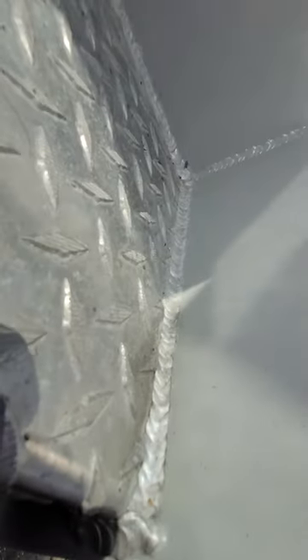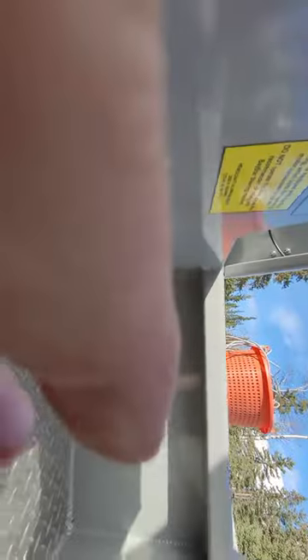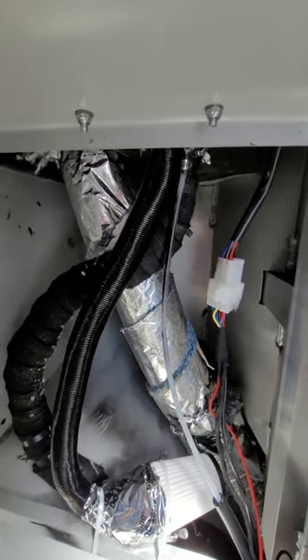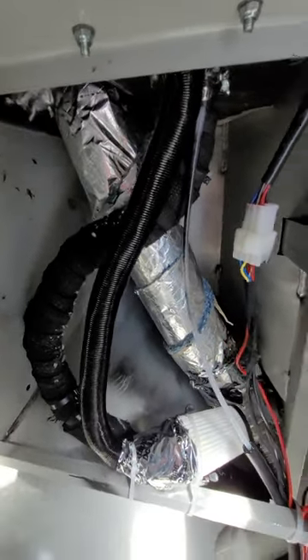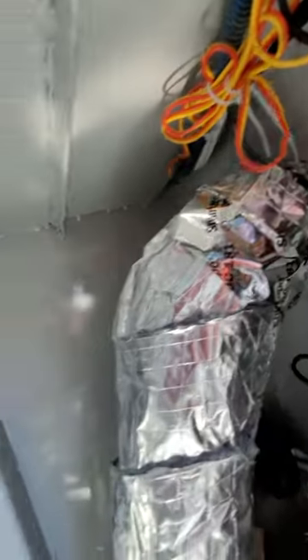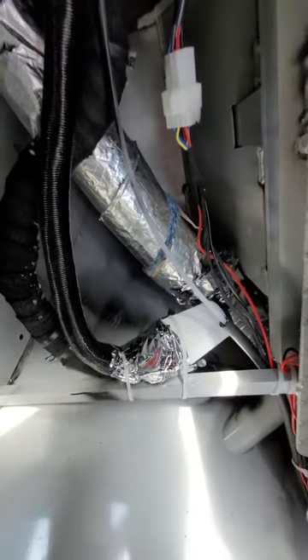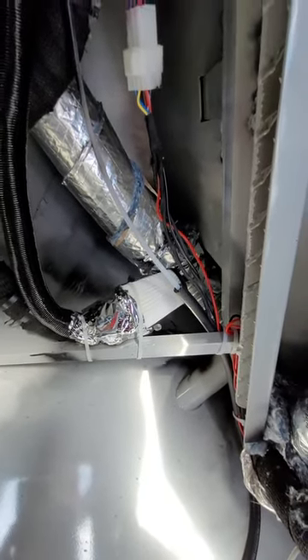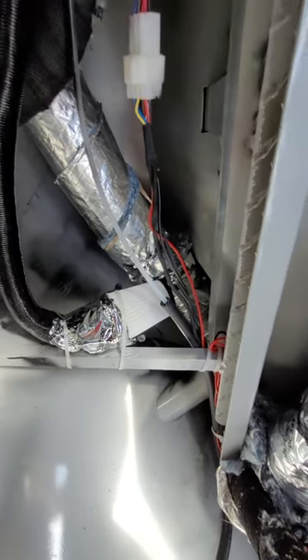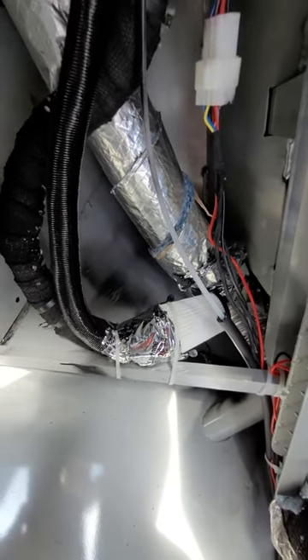If I pull up this kick plate, you'll see the rest of my guts for the heater. There's the rest of my ducting and my wiring. I wrapped the duct in some insulation wrap to keep the heat as it runs all the way up out the vent under the dash. I used a cheap vacuum cleaner air filter to help quiet the intake down and keep anything from getting in it and keep it clean.